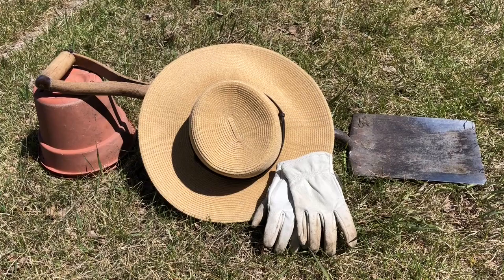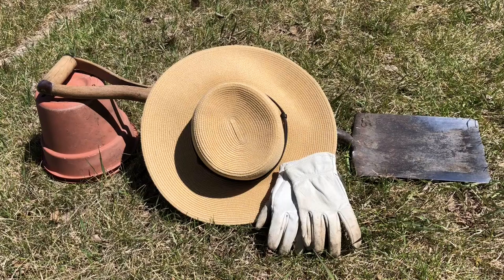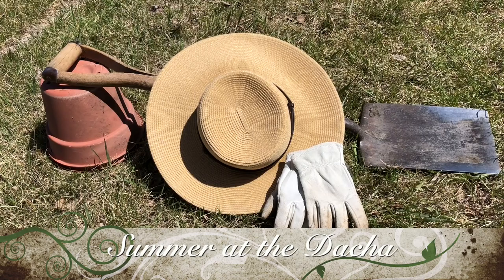Thank you for joining me on my continuing journey as I research and recreate my interpretation of medieval Russian and Ukrainian food. This summer I will attempt to grow some vegetables and herbs I have found in my research that are not commonly available at local grocery stores. Today I will show you some herbs I have planted and two recipes I made.